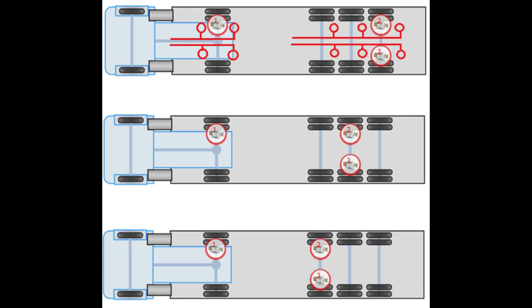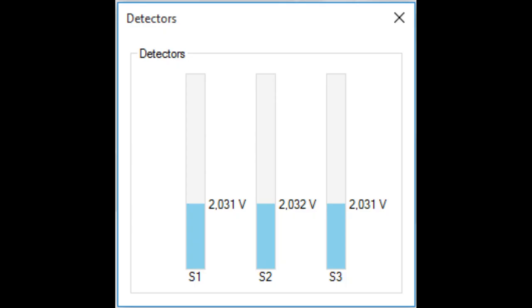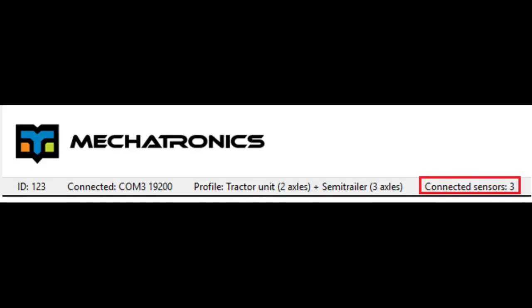It should be noted that if there are no lifting axles in the truck and two sensors are placed — one for each side — then several options for setting the location of the sensors are identical. It is assumed that all airbags in the case of air spring suspension on both sides have a common circuit, and there is no difference in which pillow to place the pressure sensor. You can verify that all sensors in the system are connected and in good condition by opening the detector reading window in the test detector readings menu, or by looking at the status bar at the bottom of the main configuration window.